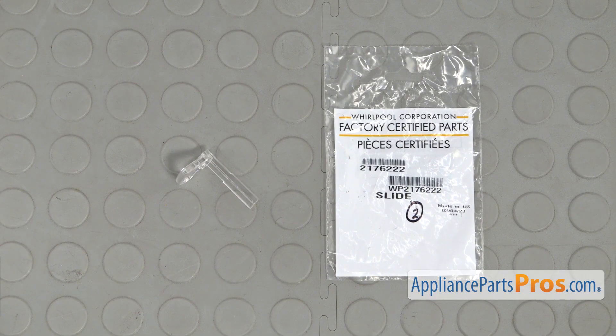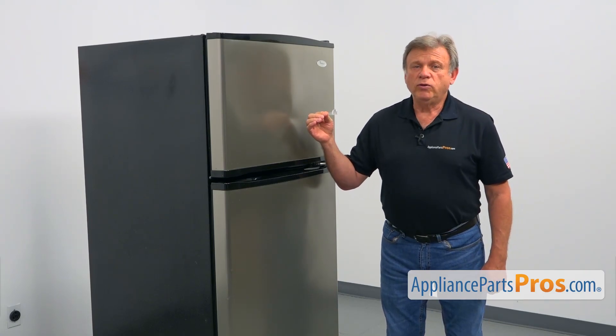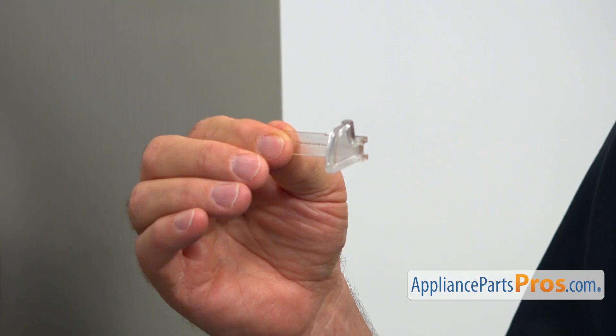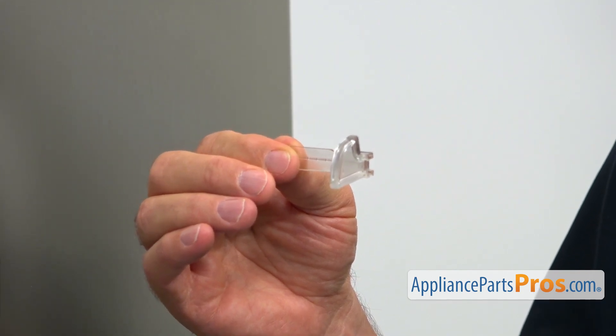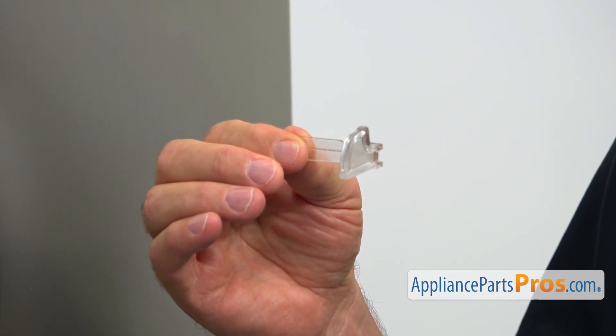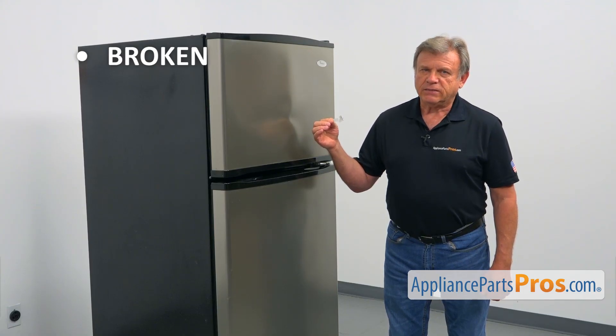When you open up the package, you're going to get a new humidity control slide. Each crisper pan has its own humidity control slide. By moving the slide, one can adjust the humidity level inside the crisper pan. The main reason to replace it is if it's broken and won't stay in place.